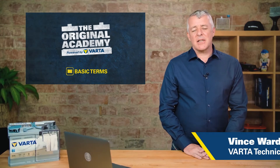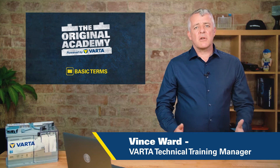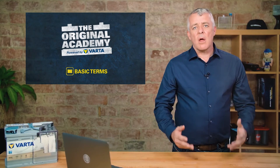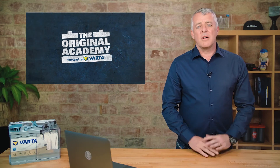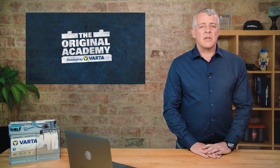Modern batteries are built to very high standards, as we have learnt in previous chapters. There are also some very important things to do when we are handling batteries. In this module we will cover safe handling, maintenance and storage of batteries.